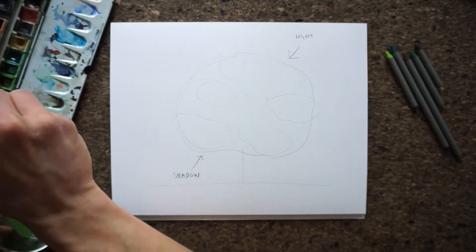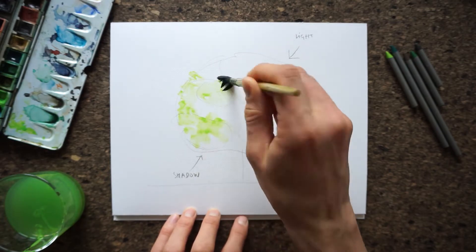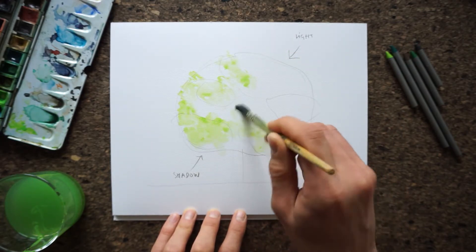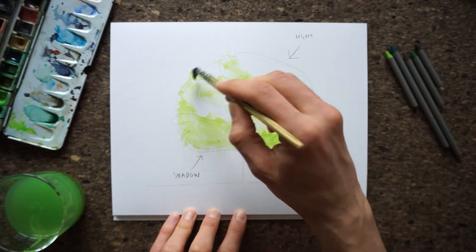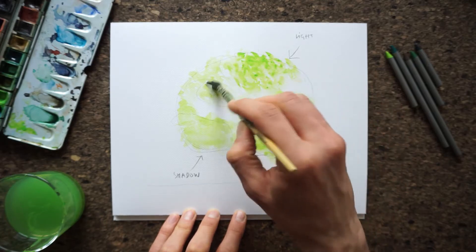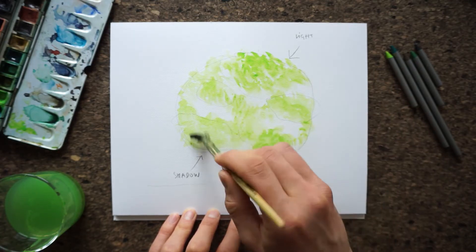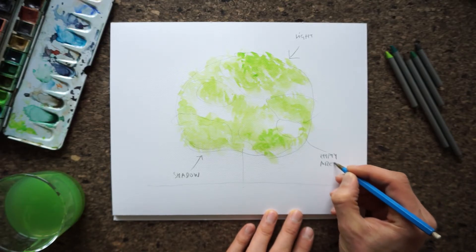Step 2. Let's start applying color. First, use a light green color. A rather dry brush works better because it gives us a kind of scattering that's going to look like leaves texture. Don't be afraid if it looks a bit messy at this point — that's good. Leave out some areas completely blank; you'll see why this is important later on.